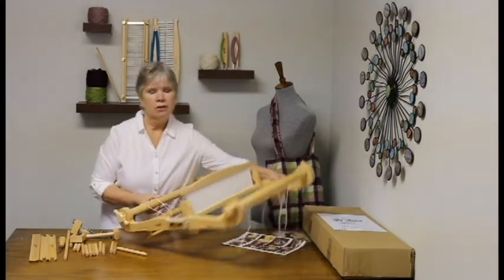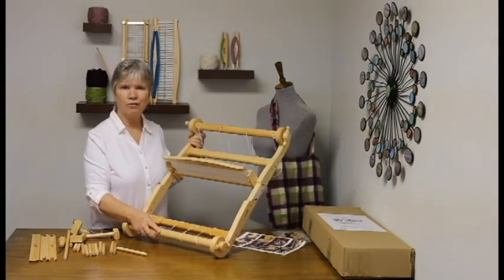That should be just about it. Your loom is now completely assembled and ready for use.